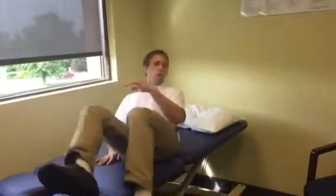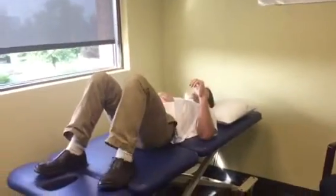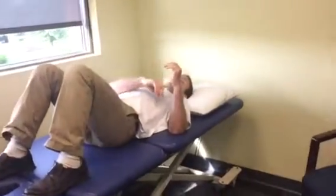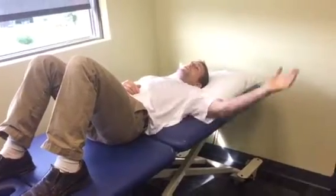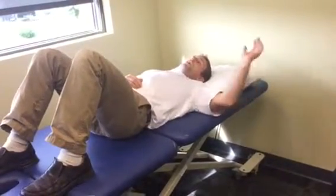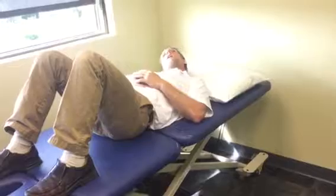So we're going to hit checkpoints along the way. As soon as you hit one that provokes any kind of symptoms, you want to go to the checkpoint just prior to that. As I lie down on my back, the three things I'm going to look at are extending my wrist, gradually taking my shoulder further up overhead, and taking my neck away.